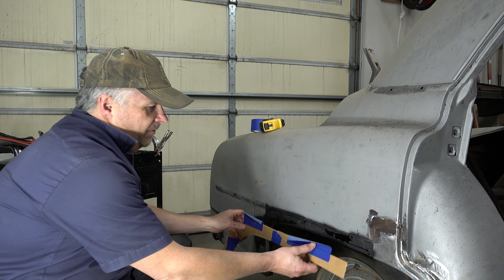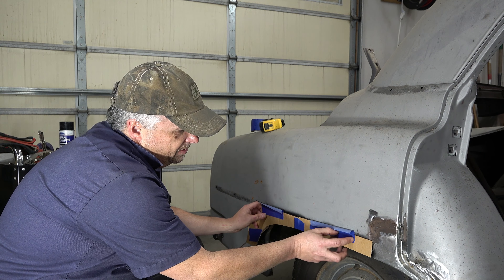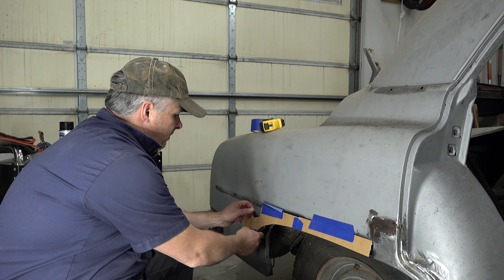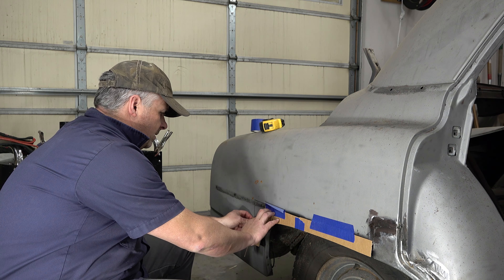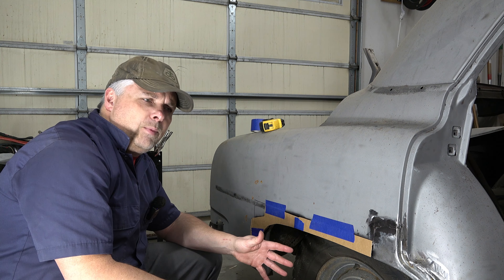I already started to kind of figure out what we need here, and I've cut it roughly to size. I did go ahead a little bit on you — I just sort of got caught up working and stopped to turn on the camera.